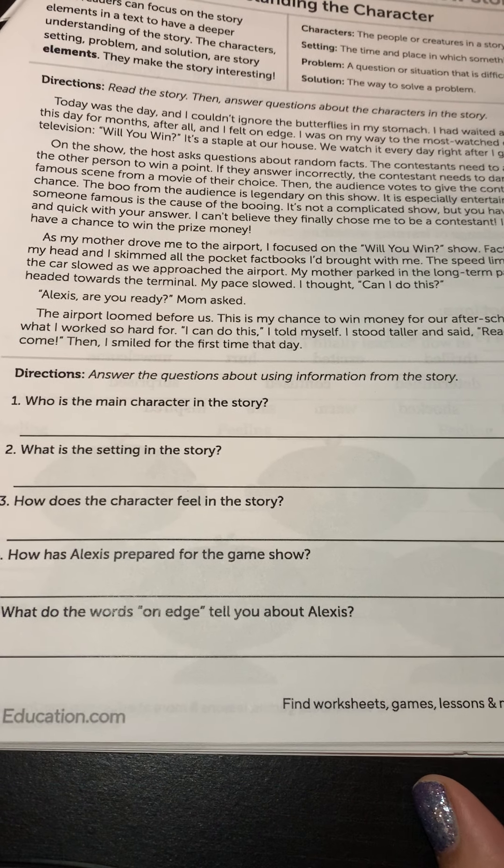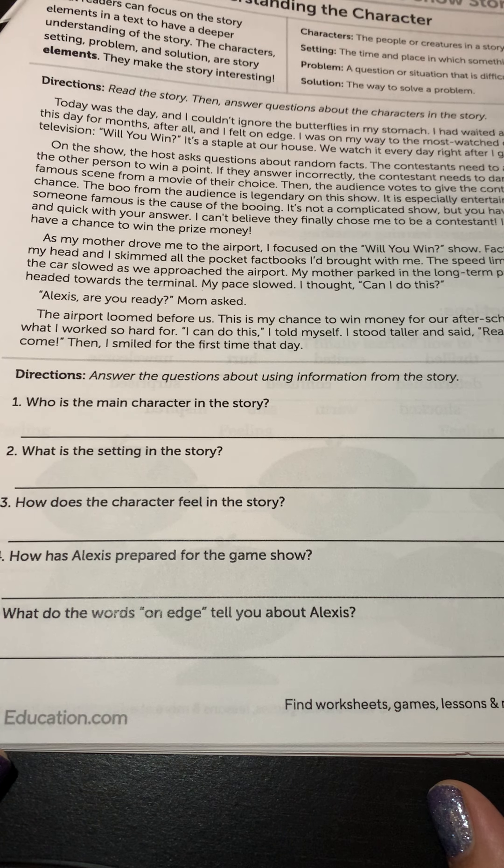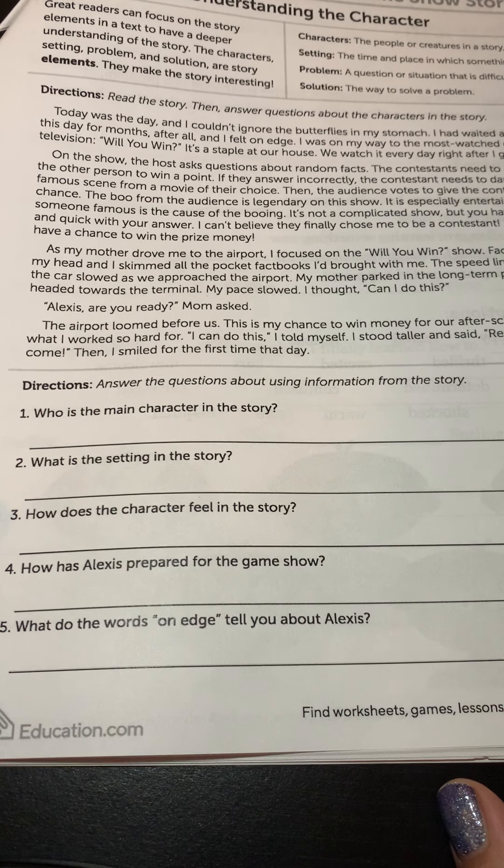Go ahead and see if you can answer some of the questions. If you can't answer all of them, reread the story or listen to the video again to see if you can find the rest of the answers.